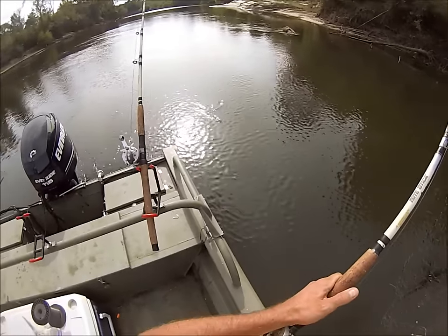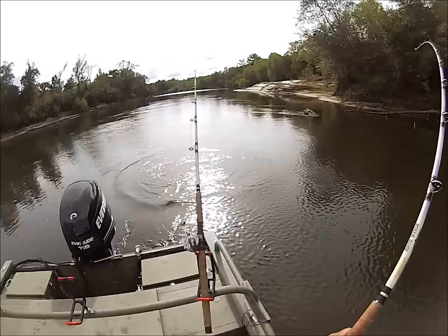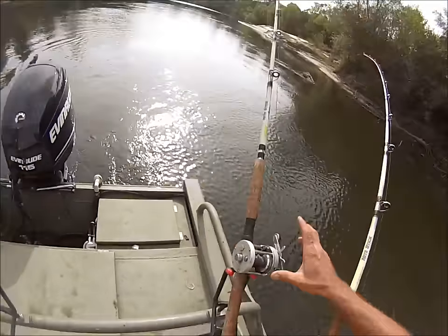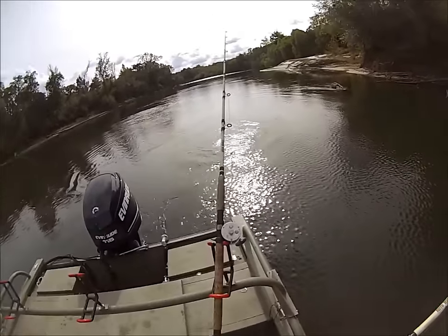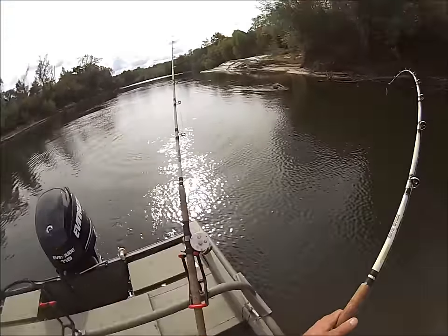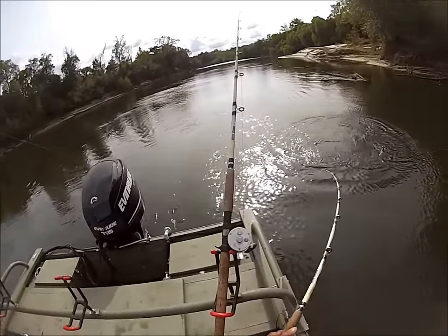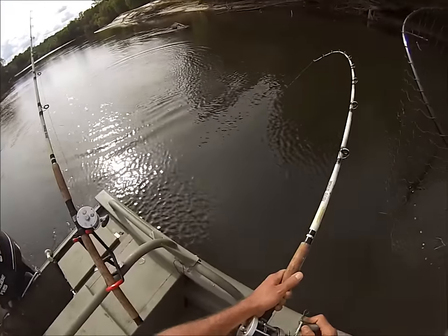We got something on folks. Might be just a little long-nosed gar. Just a baby — just a little baby. That's definitely not an alligator gar.